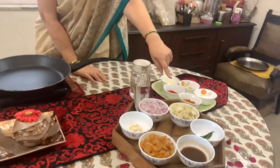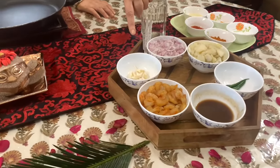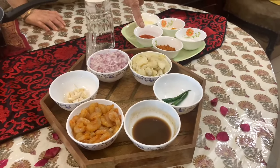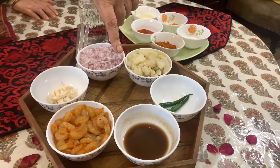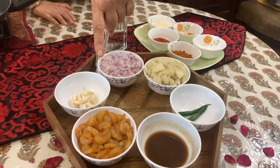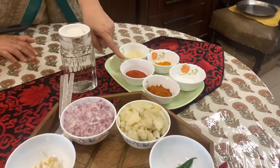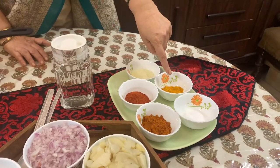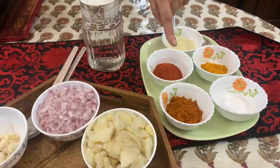So let us go ahead with that. I have taken about 3 boiled potatoes chopped into small pieces, 3 onions, 2-3 pods of garlic crushed, then 2 chillies - these are of course optional - 2 tablespoons of tamarind juice. And this is the prawn which is very popular in our households. Then there is one and a half tablespoon of red chili powder, turmeric and salt and coconut oil. And this is garam masala.